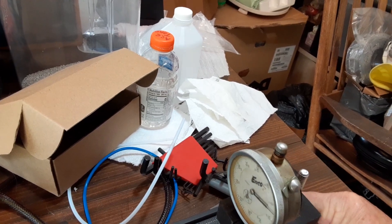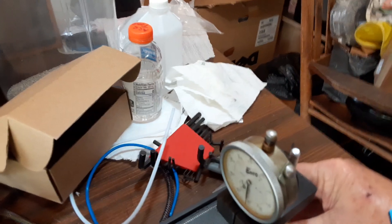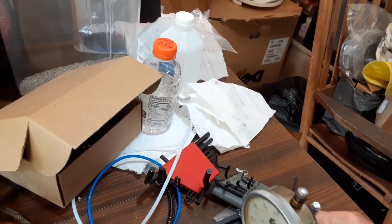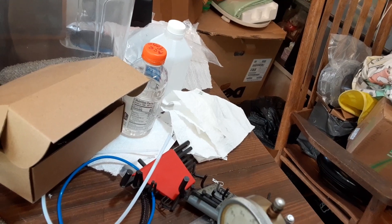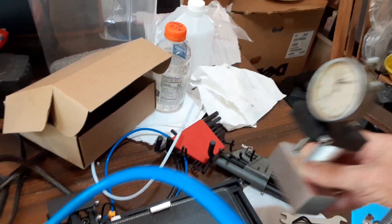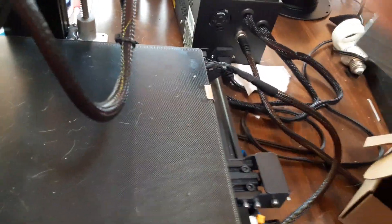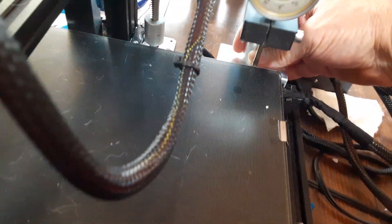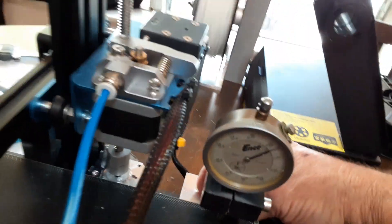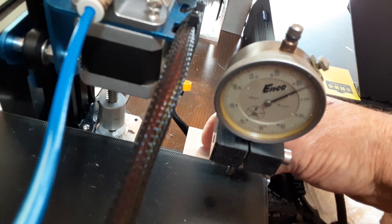I'll put it in the back — got like plus 30. We'll go over here to this side, and I got about negative 5 on that from the zero.